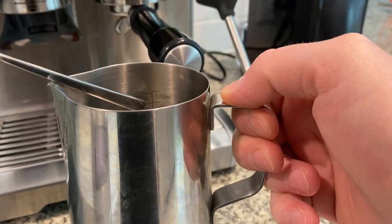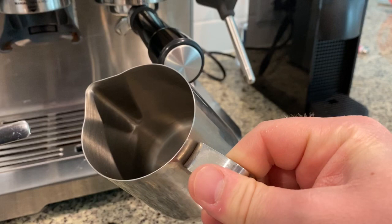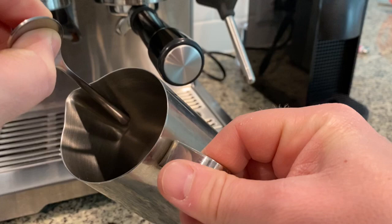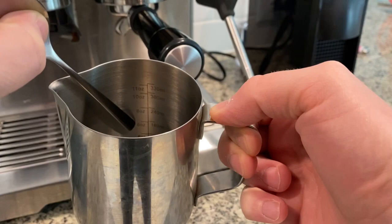Obviously you will need a frothing pitcher for this. All pitchers are different but the same principles apply. What you need to do is fill the pitcher with milk all the way to where the spout of the pitcher begins. For this pitcher — mine is 11 ounces — that halfway point is about 7 ounces for this pitcher specifically.